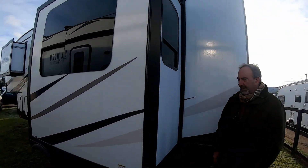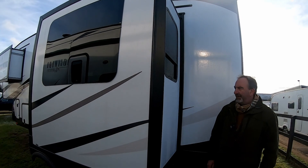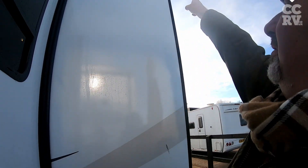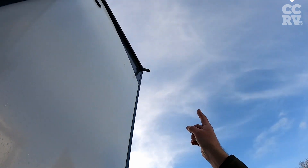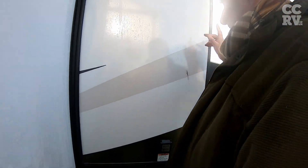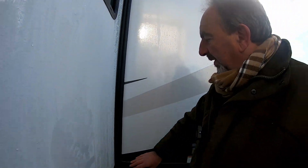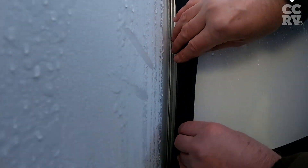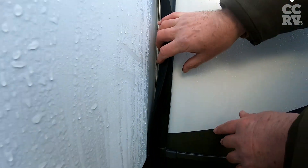People ask me: are these seals waterproof? Well, if you have a look up there you can see the spouts where the water runs off — see it dripping? And that keeps the water away from the body. This is the insulator. So as the slide goes out there's a rubber seal, and then if you look behind there they're also sealed again. So it stops any drafts, water ingress, anything like that.